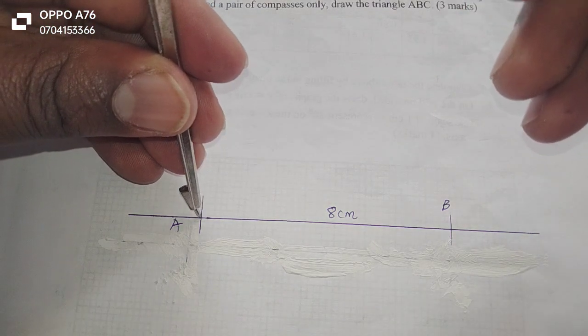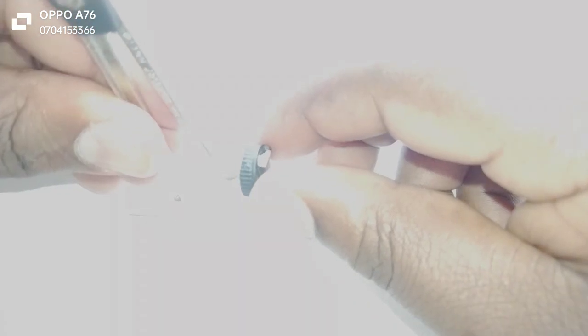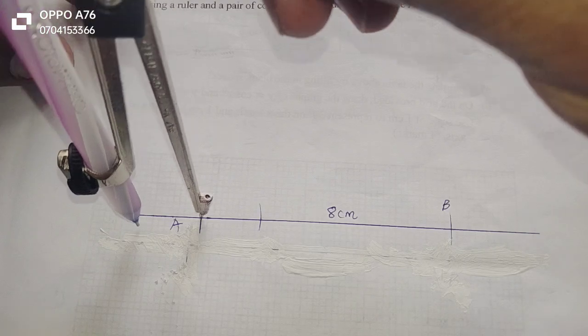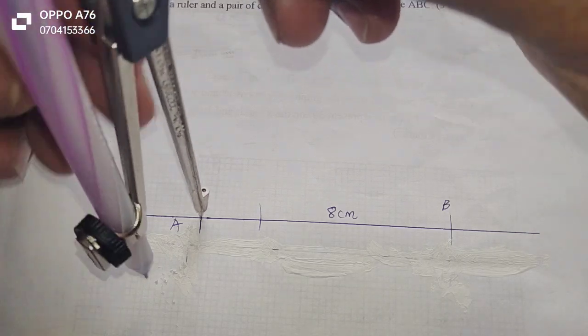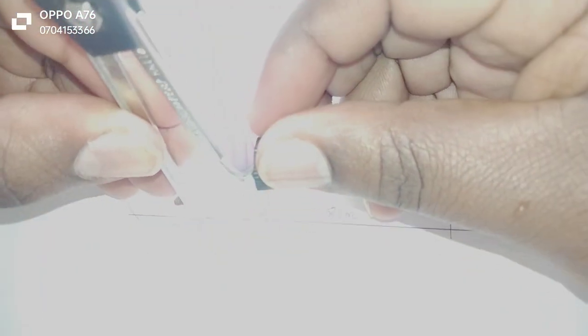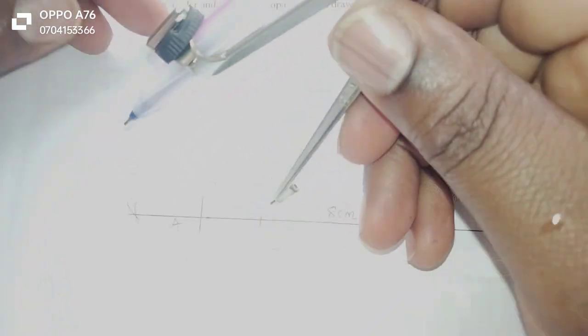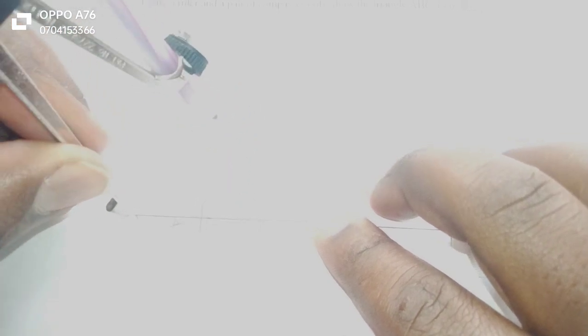For us to construct 45 degrees, remember we are not allowed to measure the angle. We are first going to raise a perpendicular line, which gives us 90 degrees. Then from that perpendicular line, we shall bisect the angle of 90. When 90 has been bisected, we will automatically get an angle equivalent to 45.